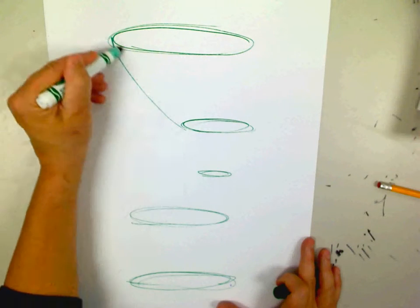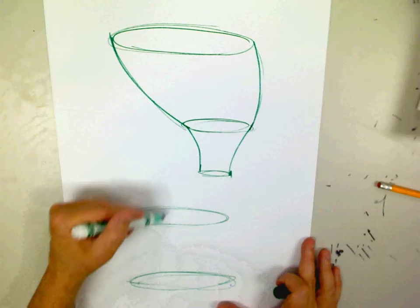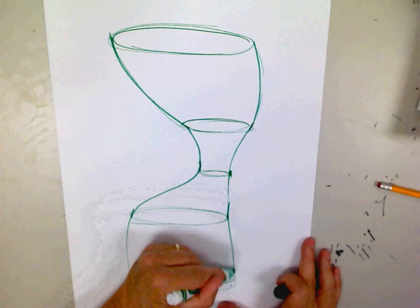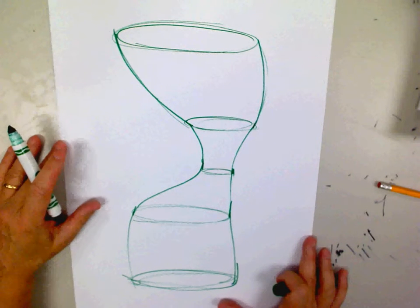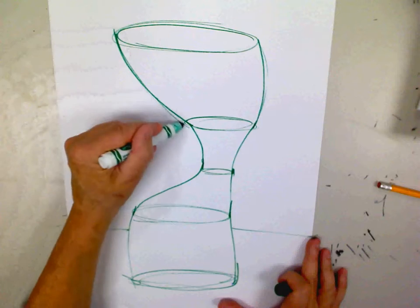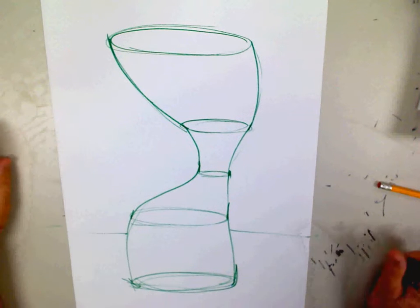What I'm going to do now is I'm going to connect these ellipses to create my vase. There we go. We have a pretty creative vase. It's maybe not one that we would see every day, but by connecting the ellipses right at the edge, I have created a pretty creative-looking vase.